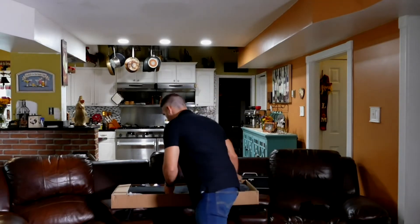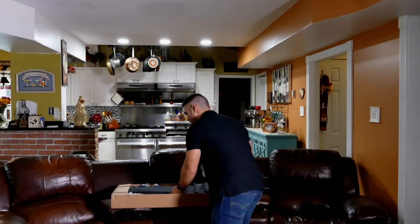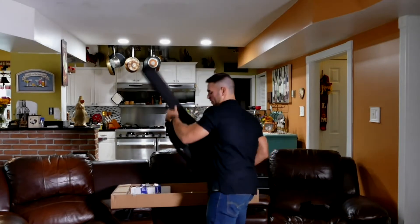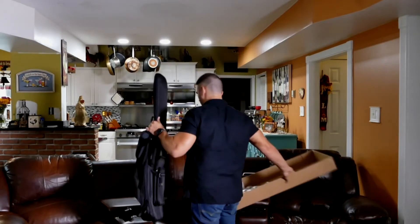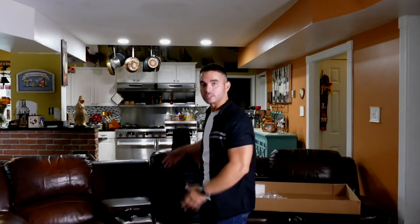The downside with the Joe Satriani 240 OPS is that it does only come with a soft case, but I believe they did this just for pricing, because cases can add anywhere from an extra $100 to $200. So they did do a soft case. I would have liked the case to be a little bit more fitted and something that's not just a generic Ibanez case. But I didn't buy the guitar for the case, I bought it for the guitar.